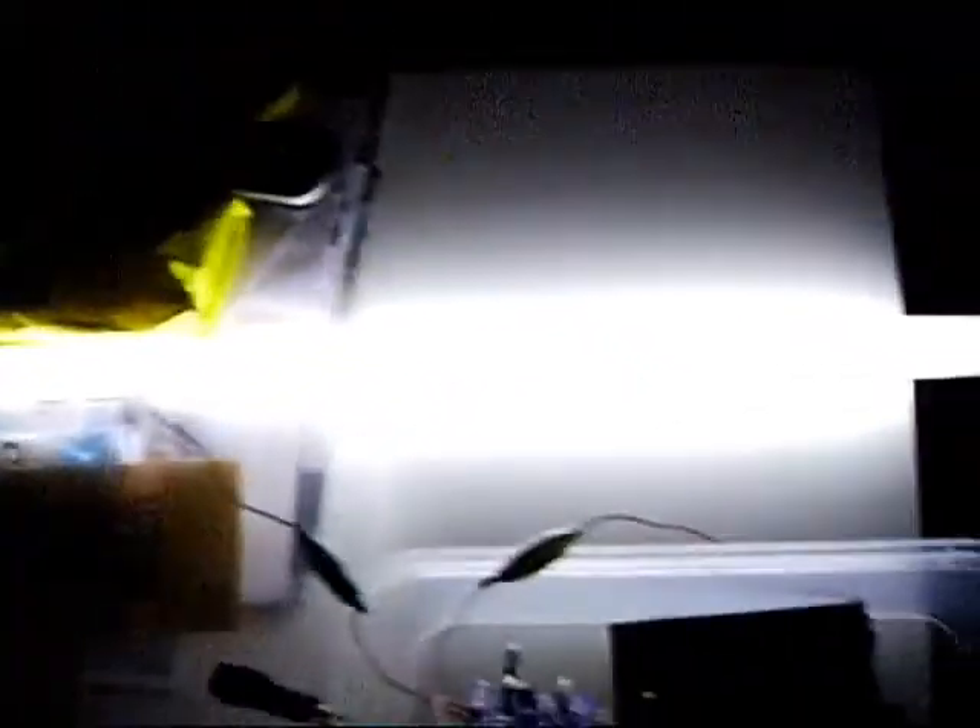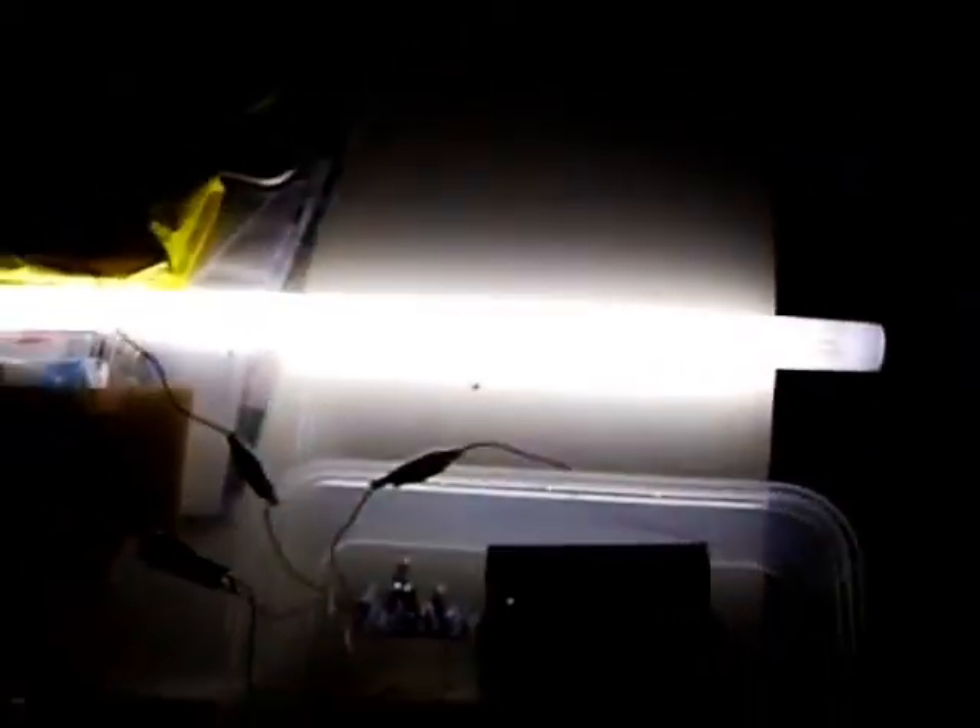I will switch it on now and show you that the circuit is working. So you can see it's working — it's very bright.